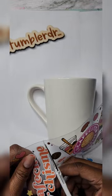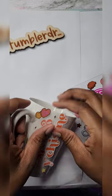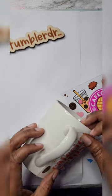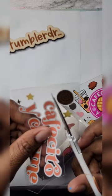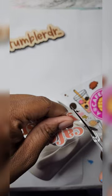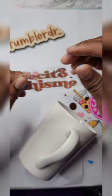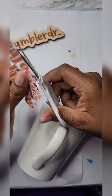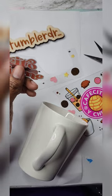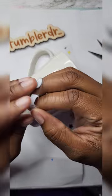My advice is: if you're going to get any mug — whether it's from Dollar Tree, Stainless Depot, Amazon, wherever — and you have a whole UVDTF wrap, meaning you can't cut it like how I'm cutting it in this video and placing it on the cup, be sure to get a straight mug. This one right here is kind of tapered, so if you saw earlier it was messing me up because placing the design as-is would have resulted in a crooked design.